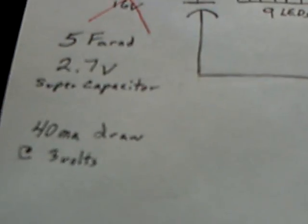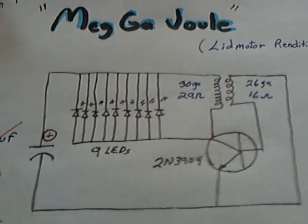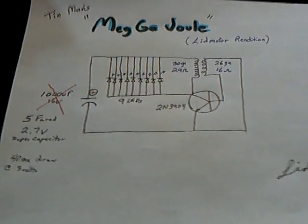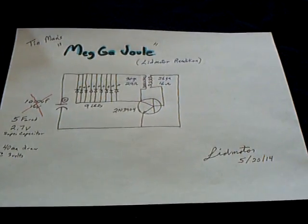And this is what this thing is drawing: 40 milliamps at 3 volts to get the brightness out of those LEDs that I showed. And that's reality — that's just the reality of the situation. Thanks, Tin Man, for what you did. I saw that as a very valuable lesson for all of us.